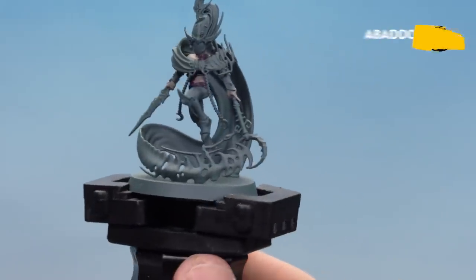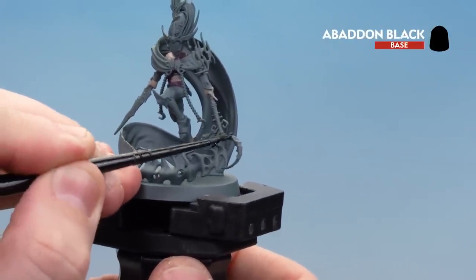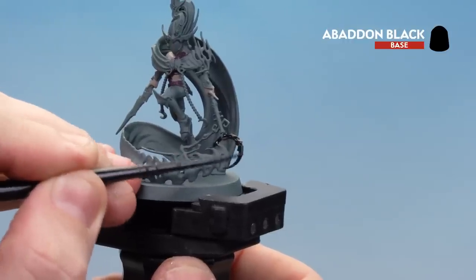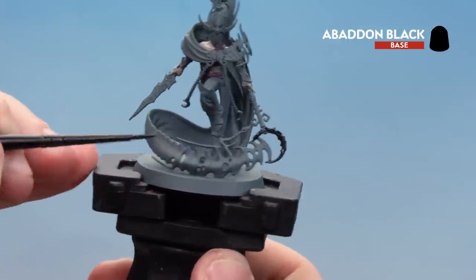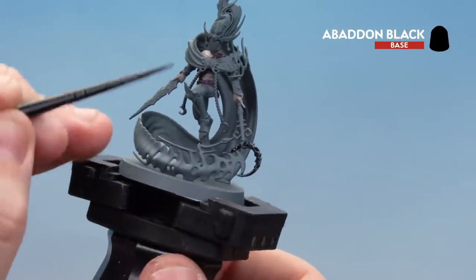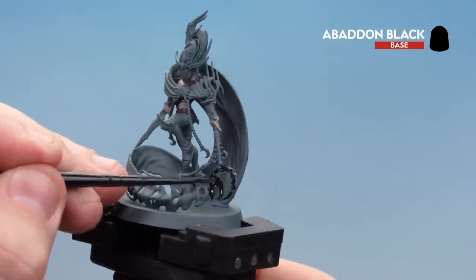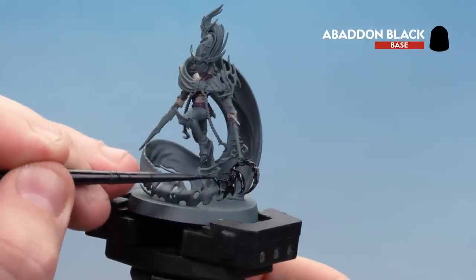What we're going to do now is move on to applying Abaddon Black. There are a couple of areas to focus on: the weapons — in preparation for turning them into jade weapons — the shadow effect, which is the whole wispy cloak that follows around, and a couple of gems hanging from the ears. So just take your time and base coat all these areas with Abaddon Black.